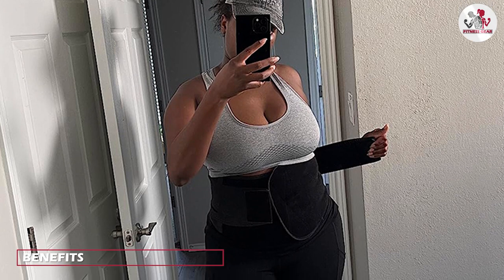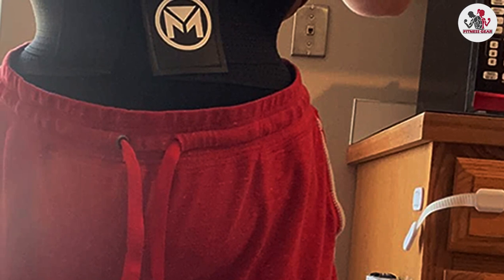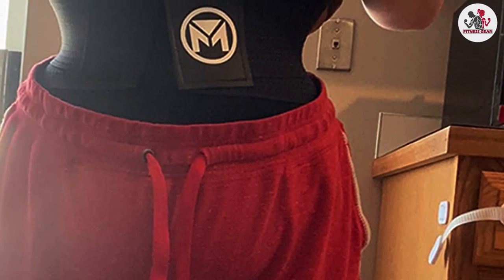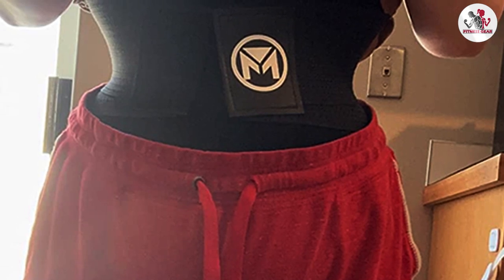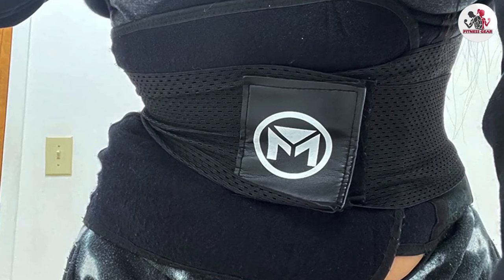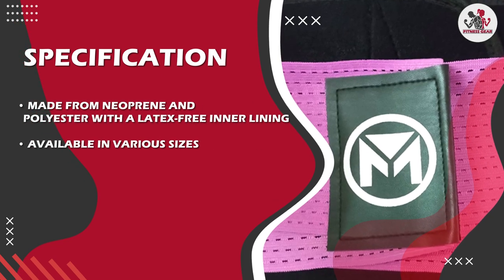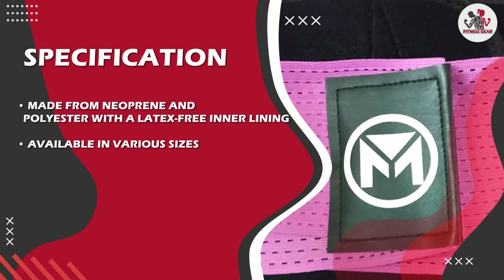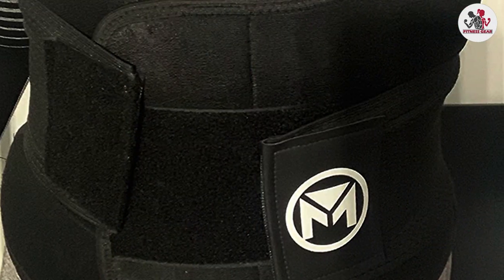One of the biggest benefits of the Molida Waist Trainer is that it can help you achieve a more defined waistline. With consistent use, the waist trainer can help train your waist to become more hourglass-shaped. The Molida Waist Trainer is also great for workouts, as it can help increase perspiration and support your lower back. Additionally, the waist trainer can help improve your posture, which can have a positive impact on your overall health and well-being.